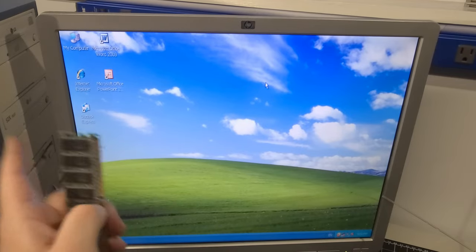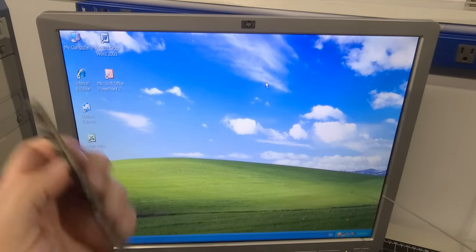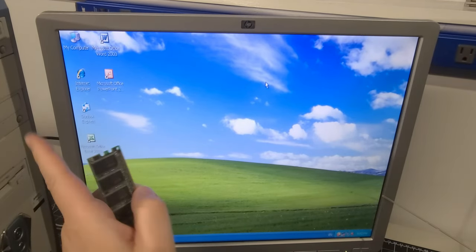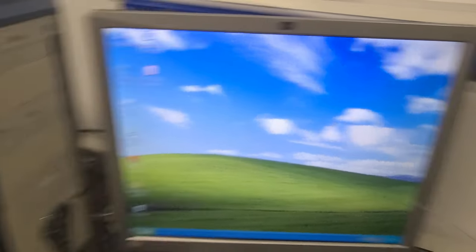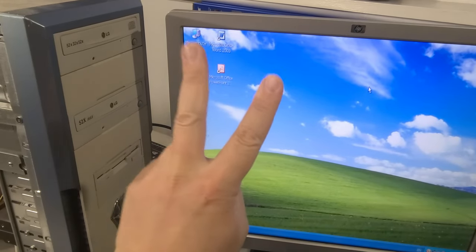So here we are — mystery computer from e-waste number one. We were very quickly able to get it working on camera. I'm very excited. Let's go ahead and pop into system number two.